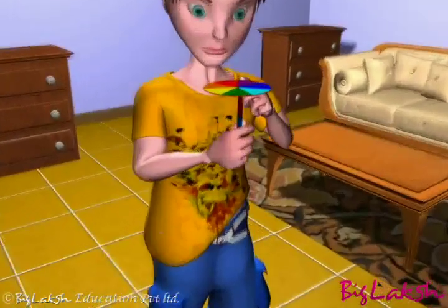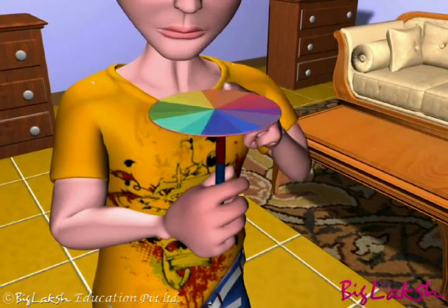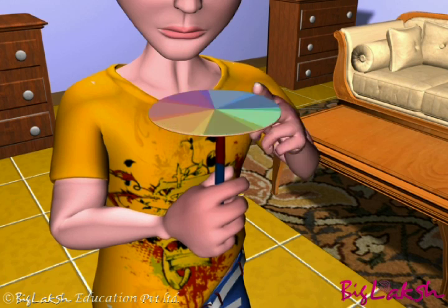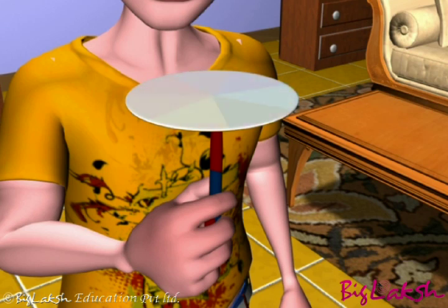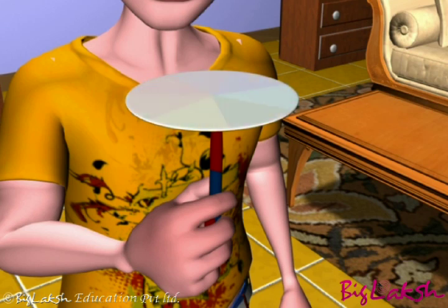Rotate the disc in the daylight. When the disc is rotated fast, the colors get mixed together and the disc appears almost white. Such a disc is known as Newton's disc.